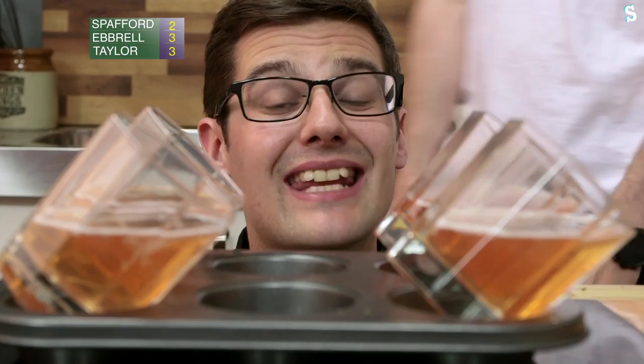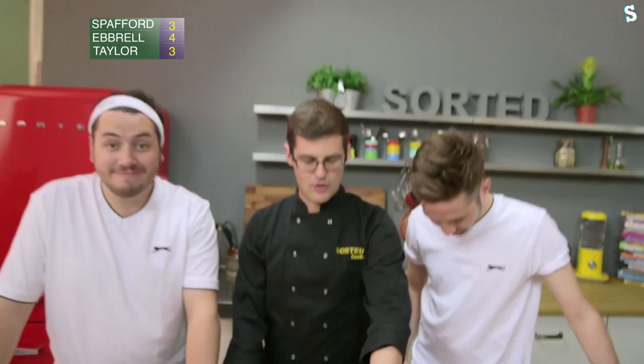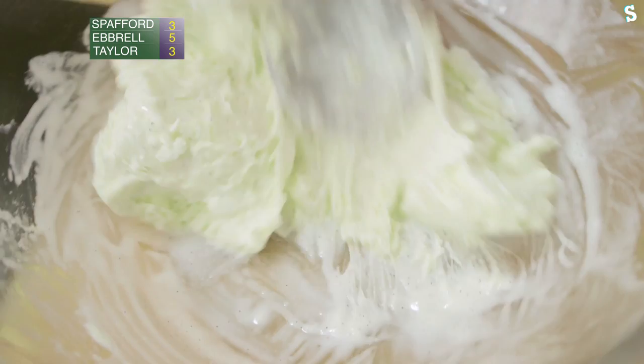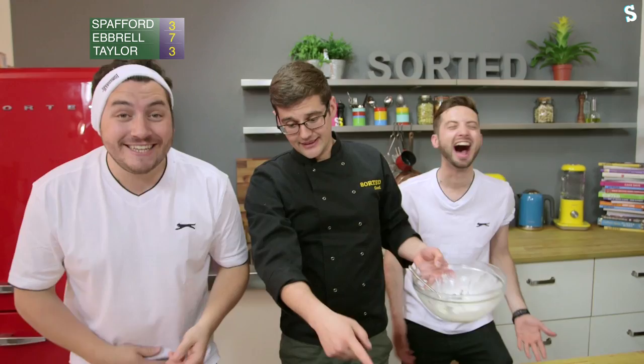Bung these jellies into a cold place for the gelatin to do its work, and keep a hawk eye on them, because when they're chilled enough, we can move on. Well, would you look at that — they're all set! Next up for the ice cream bit, good quality vanilla ice cream into our jelly. If you have any thoughts with this first one, you can always move on to a second serve.